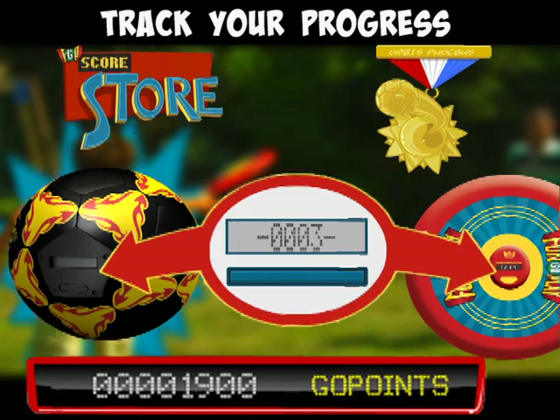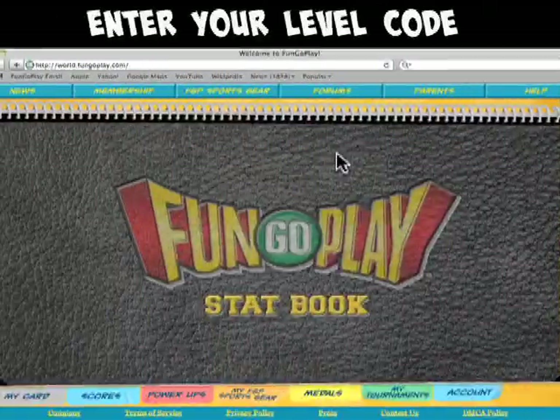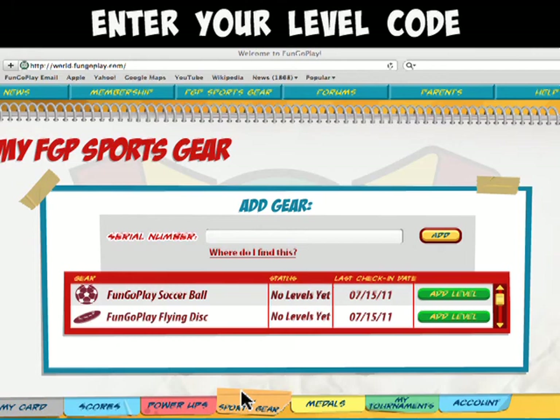Once you're done playing, you need to enter the level code you reached into your stat book. To do this, go back to fungoplay.com, open up your stat book, and click on the My FGP Sports Gear tab.